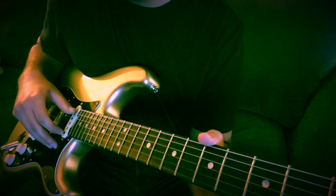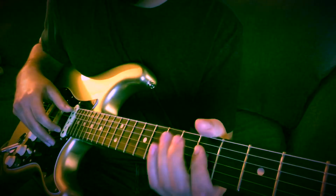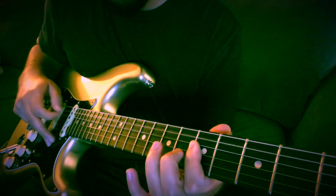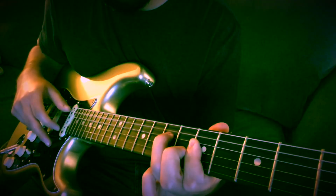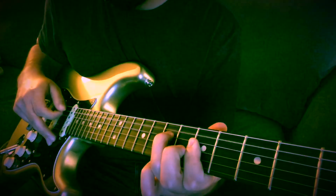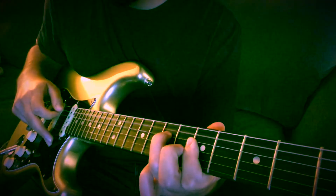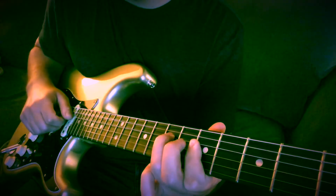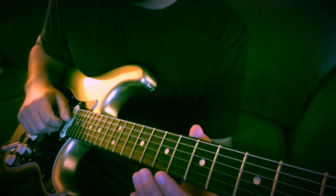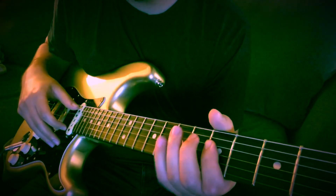He does a couple little licks before he gets into the main groove of the song, so the beginning sounds like this. That's the beginning part right there. It might not be exactly note for note, but it's pretty close. So the first little lick goes like this.